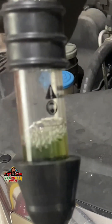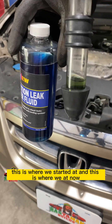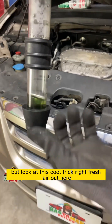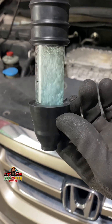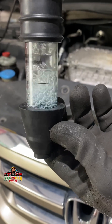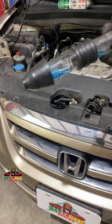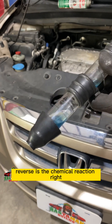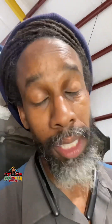Look at that — see that color now? If you don't think it's green, this is where we started, and this is where we're at now. That confirms it. And here's a cool trick — fresh air reverses the chemical reaction. See it turn back to blue again.